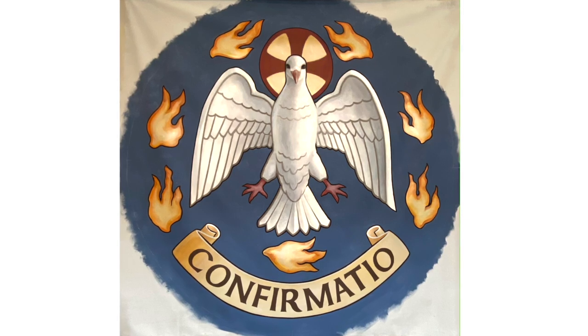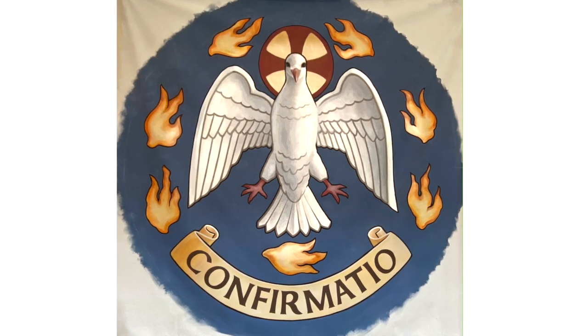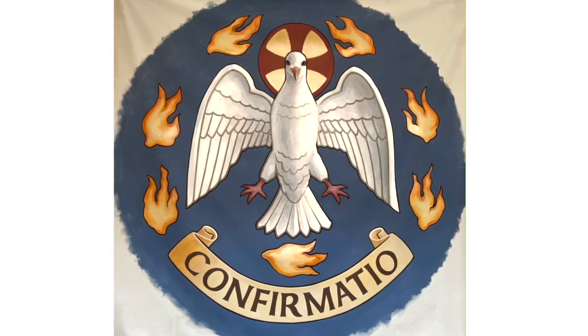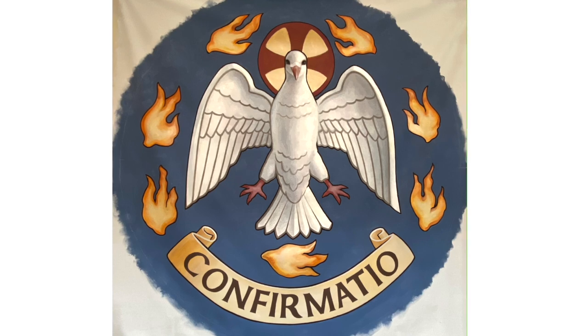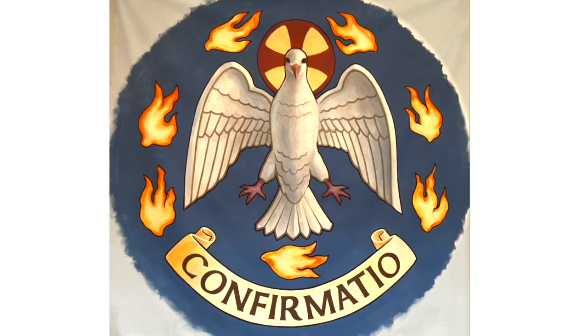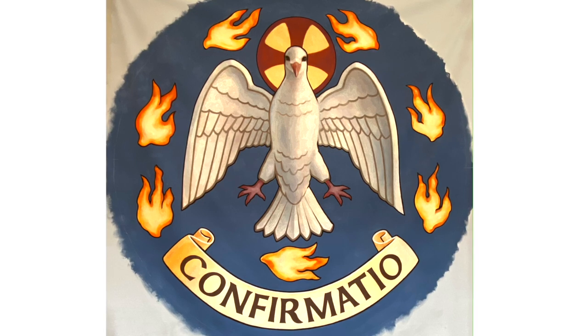The next sacrament is confirmation, a perfection of everything received in baptism — in some Eastern rites it is even given with baptism to the infant. In this image we have a dove and seven tongues of fire. The dove was one of the manifestations of the Holy Ghost, seen as our Lord came out of the waters of baptism at the River Jordan, representing the simplicity and subtlety of grace entering the Christian soul. Then the seven tongues of fire show the other end of the spectrum: representing the seven gifts of the Holy Ghost, and what grace does to the soul — it puts it on fire, lighting a flame in the heart to excite love of God and the pursuit of Christian perfection.